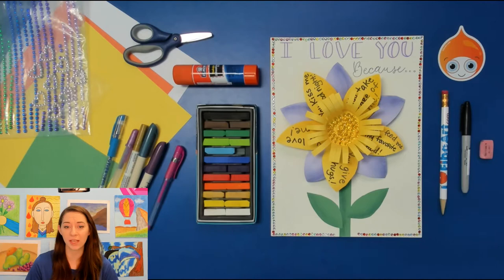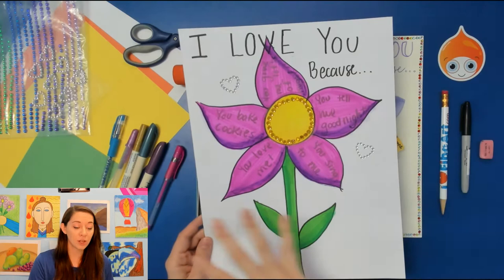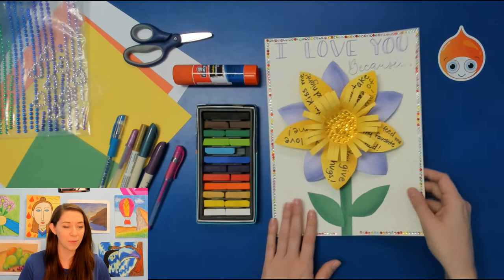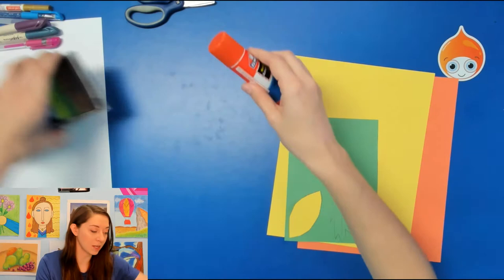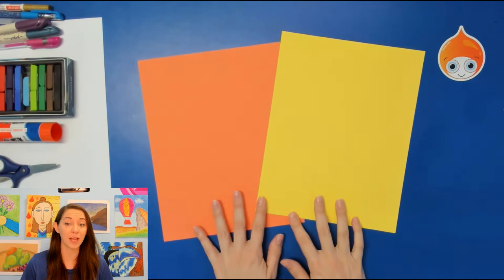We need to get started on that flower. It is quite a long process because it involves cutting. Maybe you don't have any scissors today — that is no problem. You can do this project with just paper, a pencil, and some markers. Whenever I draw my flower, you can draw that on a piece of paper, add the stem and the leaves, and still follow along with all the awesome things I'll show you. Go ahead and get your paper for your flowers. Don't worry about the background paper yet. You know how to make a flower.